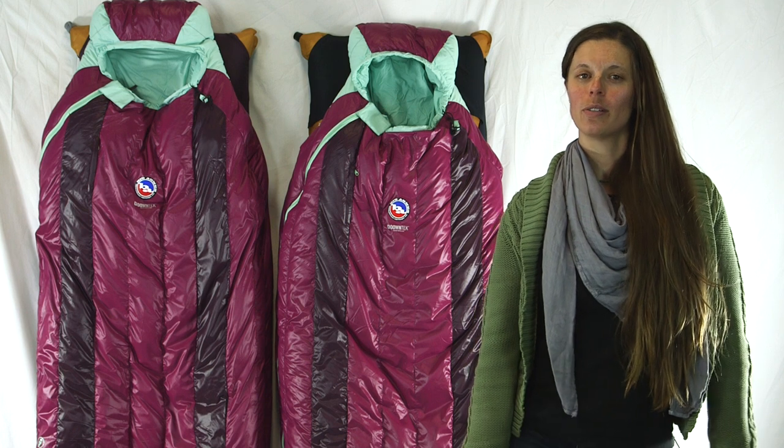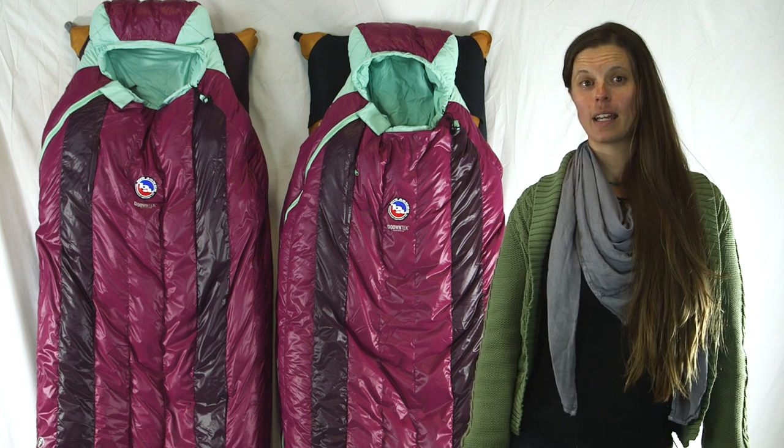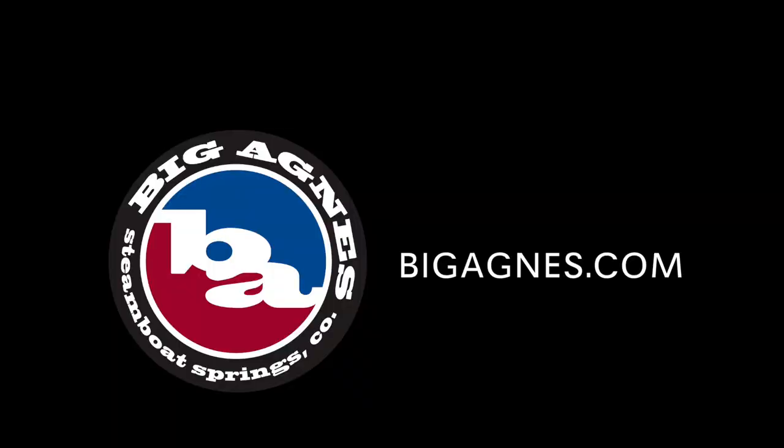Don't let the pretty colors fool you. These Women's Classic DownTech bags are ready to sleep in the dirt now more than ever. Just remember, with the Big Agnes Sleep System, you'll never roll off your pad again.